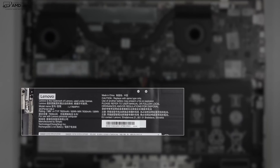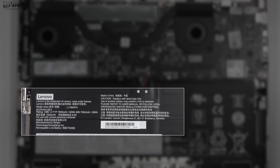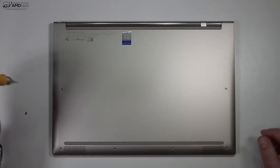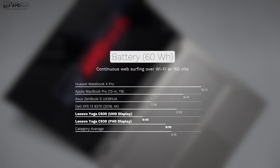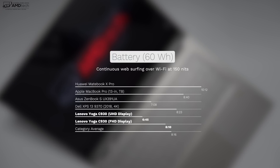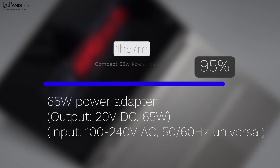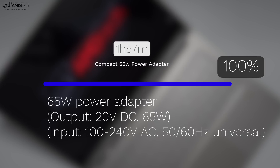Also of note is a 60-watt-hour battery, which is very large for a thin and light two-in-one convertible, and it's pretty easy to get inside this device — just unscrew the various screws on the bottom plate. In my continuous web surfing test over Wi-Fi at 150 nits, the UHD 4K version achieved 6 hours and 45 minutes — not too bad, though the 4K panel draws more power. If you go with the Full HD version, you'll get over 8 hours. The compact 65-watt adapter charges the device from zero to 100% in just under two hours.